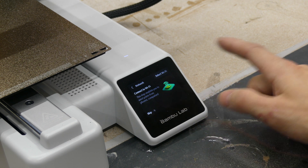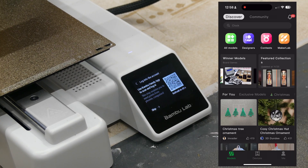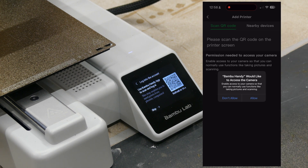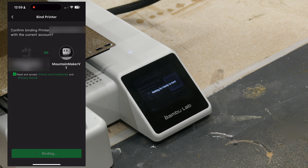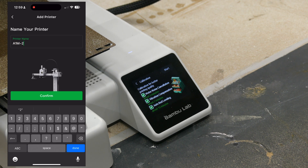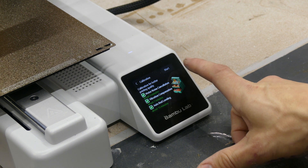We'll open the Bambu Handy app, go to Devices and press Add, hit Allow, and it will scan the QR code. We'll hit Accept and Confirm, and we can name our printer. Now the printer is going to calibrate — it'll take about 20 minutes or so.